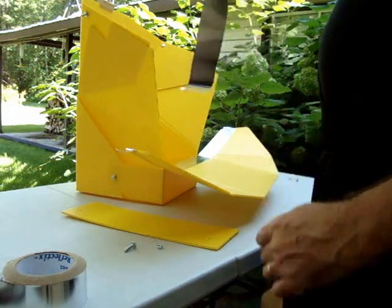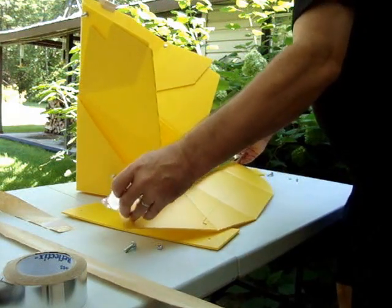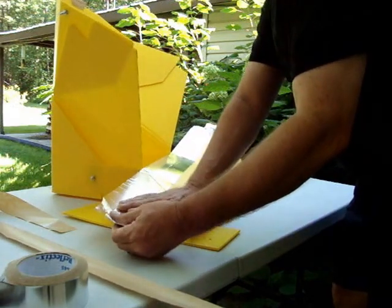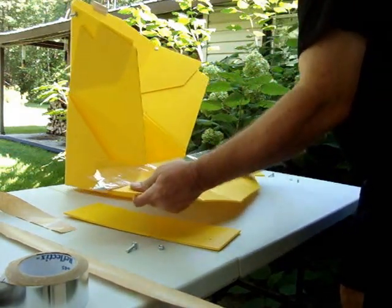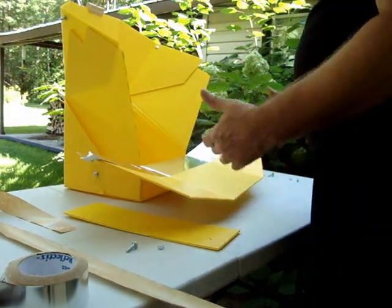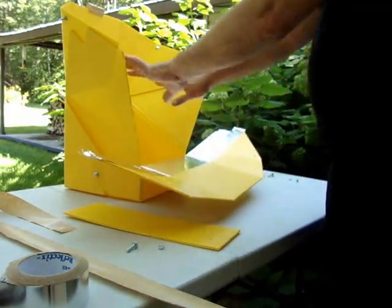Peel the backing away — this is where you have to be really careful. It's not bad until you get to the very end, then the stuff tends to curl up, so grab hold of it while you do that last bit, otherwise it will peel back and adhere to itself. If this was absolutely flat on a table it would be a lot easier. He says to use a flat instrument like a spatula or paddle, but I'm going to do this old school — just put it down with my hands, so there will be wrinkles.